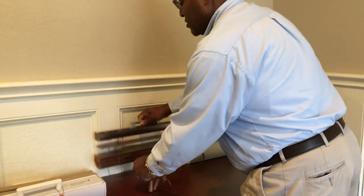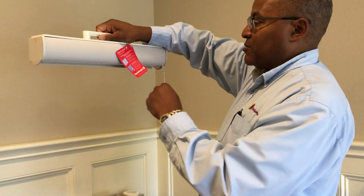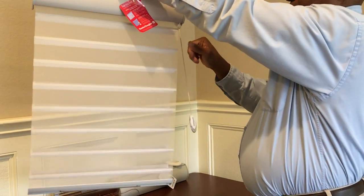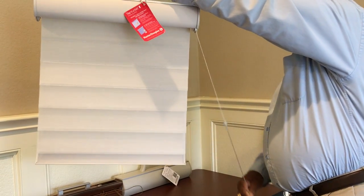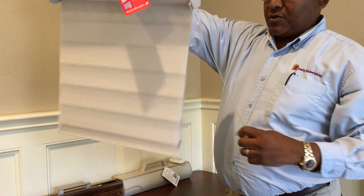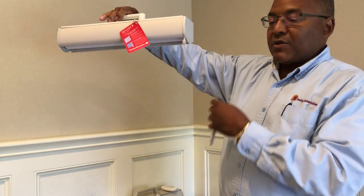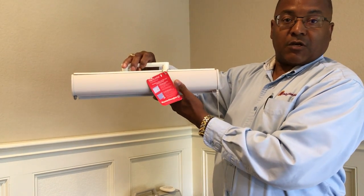The first solution I want to show is a retractable cord. On this window treatment when it's down, the cord is the sling. As you raise the window treatment, you see the cord comes out but then it retracts back in. So you do have a cord — a short cord — but not long enough to be wrapped around and get tangled up in. A retractable cord might be a good option.